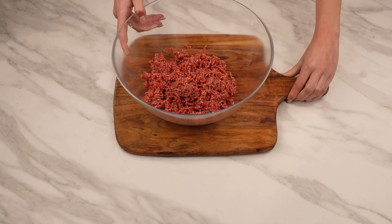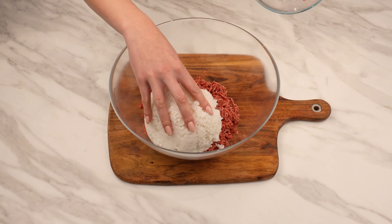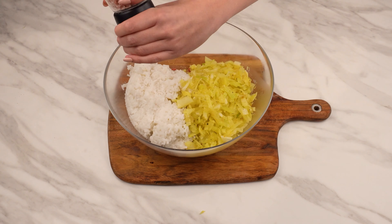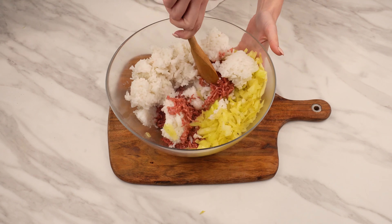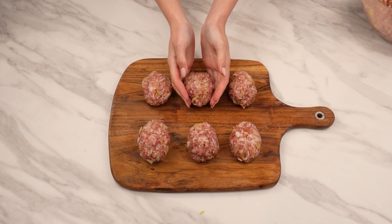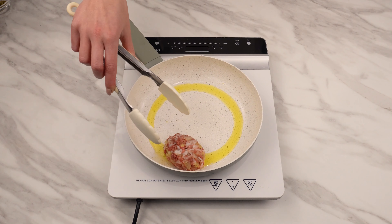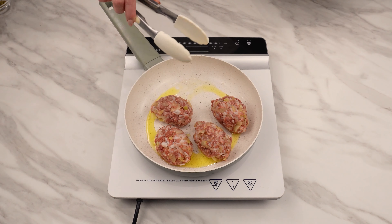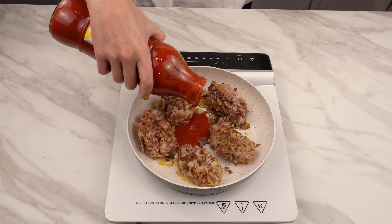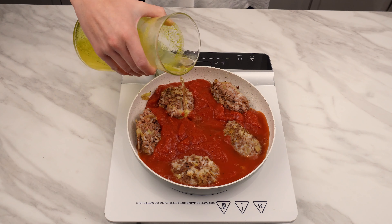In a large bowl, prepare 500 grams of minced meat. Add 200 grams of cooked rice and the sautéed cabbage with onions to it. Season with salt and pepper to taste. Mix everything thoroughly. Shape small patties in your hands and press them well. Melt clarified butter in the pan, then fry the patties on each side. When browned, add 400 milliliters of tomato passata and 300 milliliters of broth to the sauce.